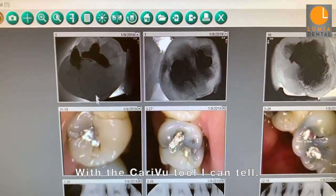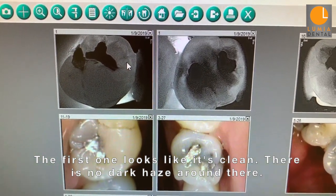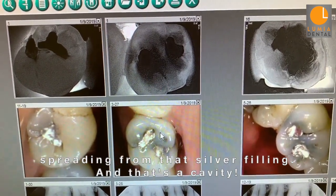With the CareU tool, I can tell. The first one looks like it's clean — there's no dark haze around there. The one next to it, however, it almost looks like a rash spreading from that silver filling, and that's a cavity.